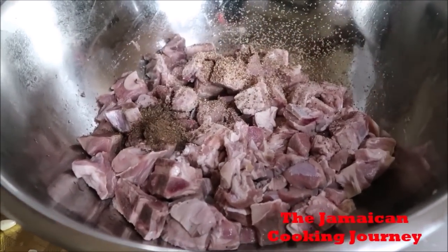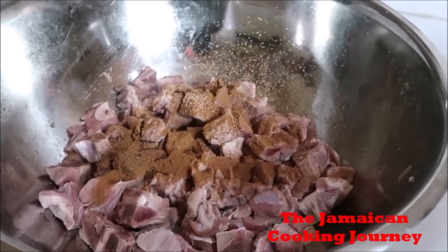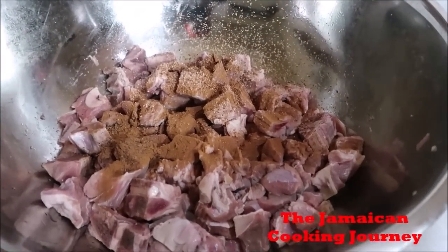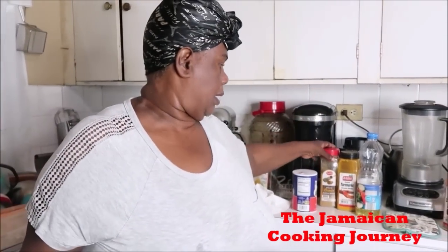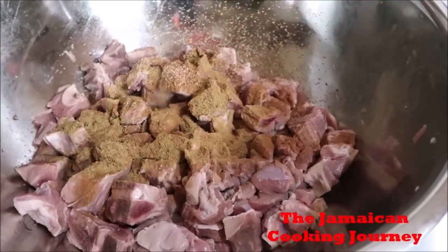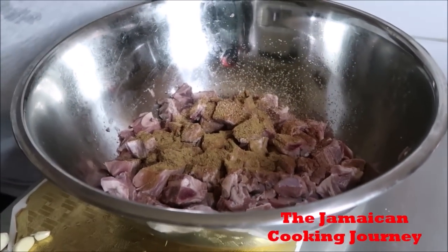I'm going to be putting in some cinnamon powder. These three ingredients — cinnamon powder, nutmeg, and allspice or pimento — are ingredients that are in garam masala, along with other things like cumin. So let me add a little cumin. For five pounds, cumin is strong so I think I'll go with about less than half a teaspoon. So we have some garam masala-style ingredients in there now.